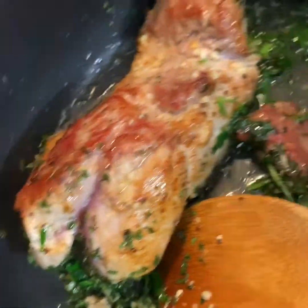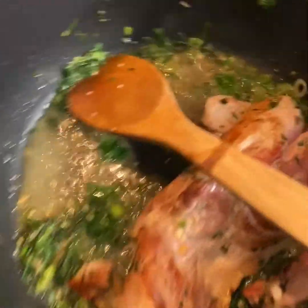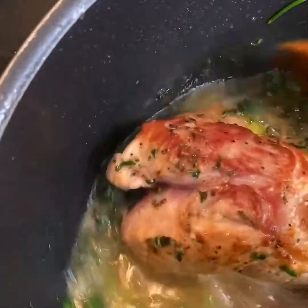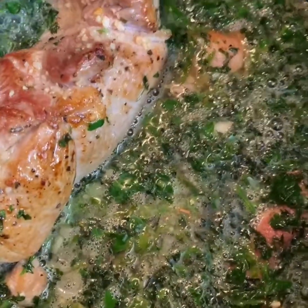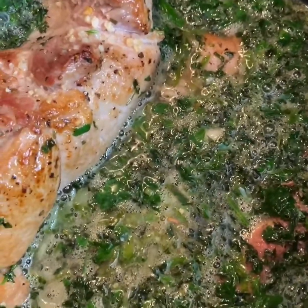Now we're going to add the lemon juice in here and see how it changes the complexity — it kind of stops the cooking and does its own thing. Now we're going to add the beer in and let this cook down just a little bit so it can cook the alcohol out. The beer is just going to add a little more flavor. Let that cook down for a couple of minutes to get the alcohol cooked out, and then I'll add the chicken stock and my seasoning.